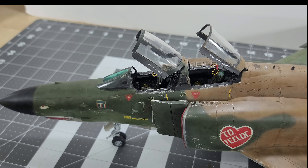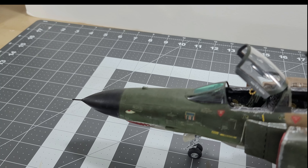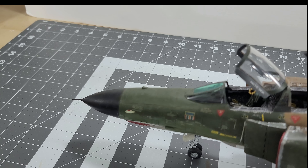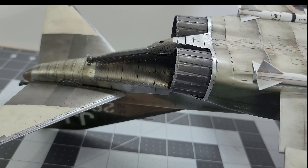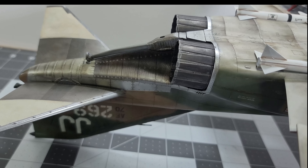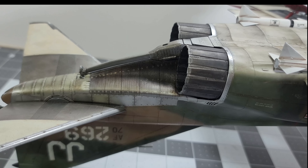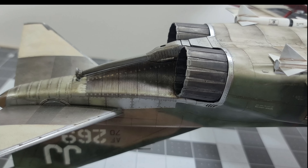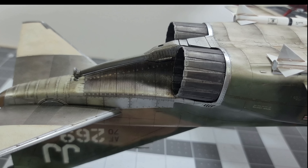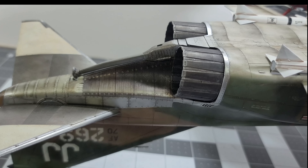The aftermarket I used on this kit: the wheels — Tamiya gives you those nasty vinyl wheels — so these are QMT resin wheels, which work great. QMT makes a wide variety of aftermarket parts for the 1/32 Phantoms. The ejection seats are QuickBoost rather than Aries — I prefer QuickBoost because they have molded-on belts, which are easy to paint and usually look good. The FOD covers are aftermarket of course, and the angle-of-attack and pitot tubes are Master turned brass.